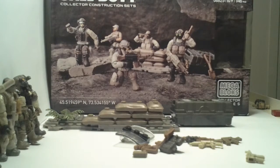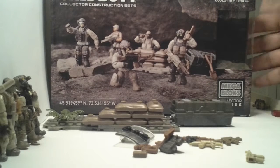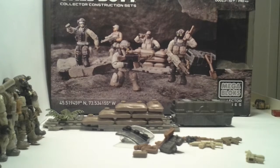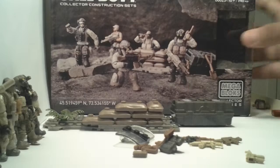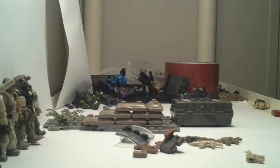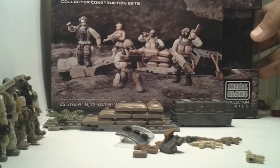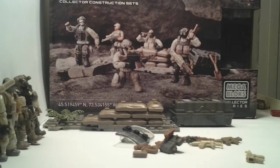I would recommend this to any collectors out there — it's a great set. I'm also going to be getting the jungle pack, because at my local Walmart nobody bought any of them; the whole shelves are just fully stocked. Anyway, like, subscribe, and comment. Thanks for watching.